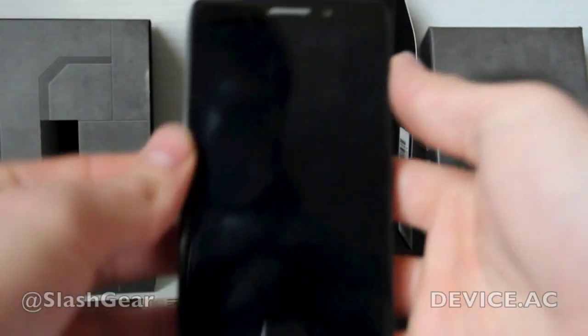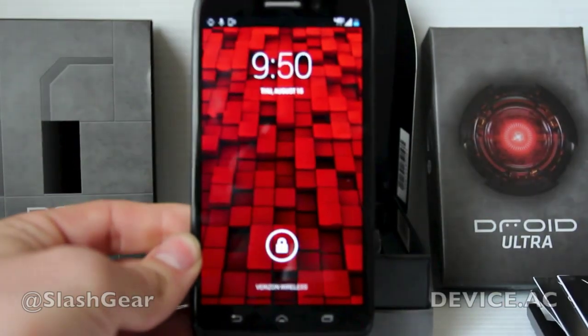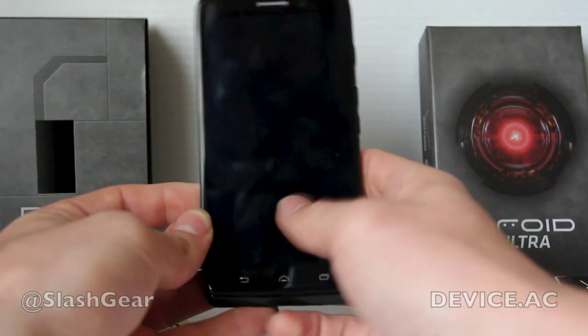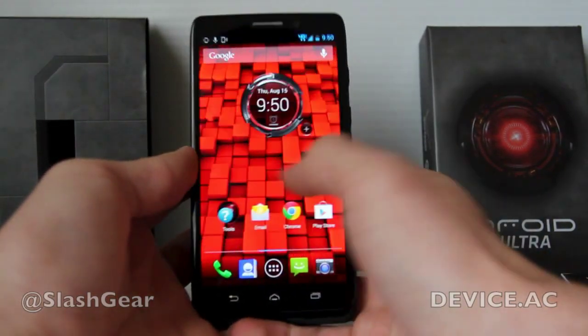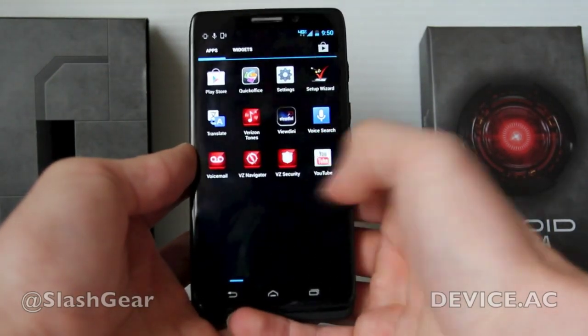Now you can see that started up really quite quickly. Just making sure we're totally in focus here. Inside you can see it moving relatively swiftly. Popping in and out of here just to show you how quick we can move.